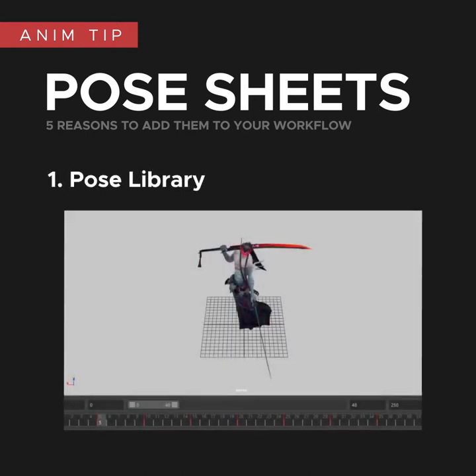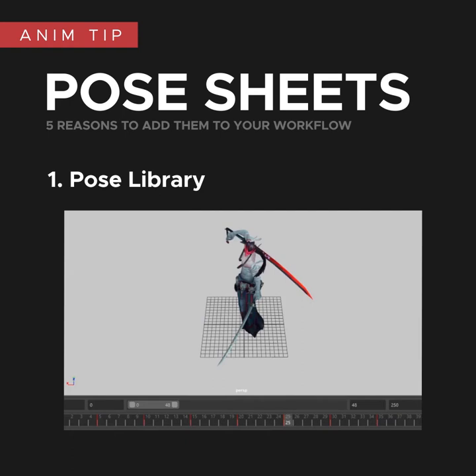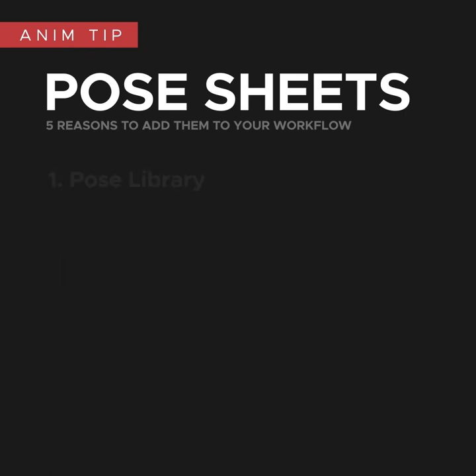One of the best reasons for doing these is that it forces you to create a pose library. The start of an animation project is usually when you're at your most creative, so this is a great time to get as many ideas and poses out as possible and store them somewhere. I usually create a Maya file referencing the rig and place a new pose every 10 frames, which I can then easily pull from when I need to. This saves a lot of time later in a project when I need poses for things like transitions, extra beats, or variations. Even if you don't use all these poses for this project, having them stored like this might inspire an idea for your next one.